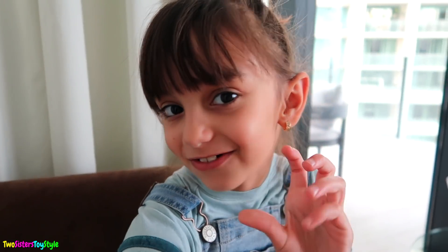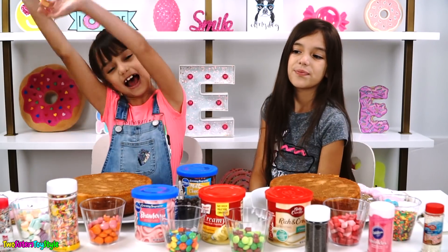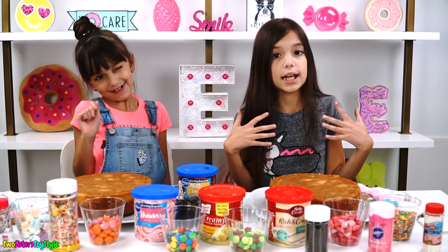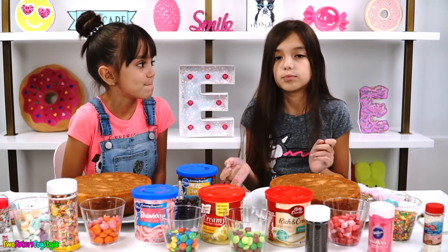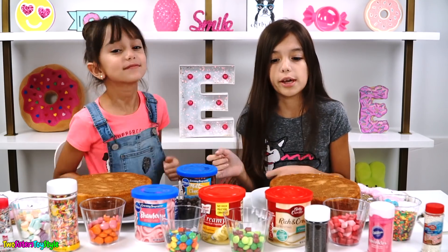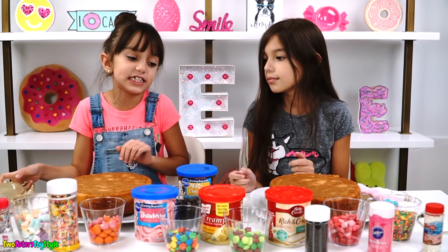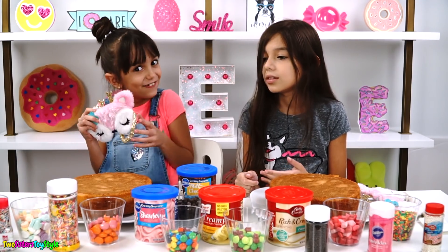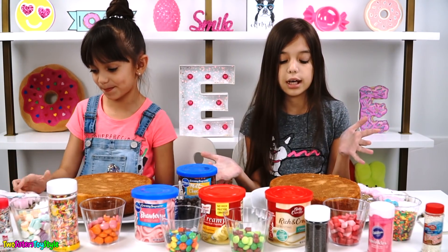I have to go and get a few special ingredients for Emily's cake. Hi guys, it's me Evelyn from Two Sisters Toy Style, and since it's our birthday next month, we're really excited. Since people normally have cake on their birthday, we are going to be doing a cake decorating challenge — blindfolded. Because it's too easy to just frost a cake and put the decorations on, we're going to do it blindfolded, so it's going to be so much harder and we have no idea how these cakes are going to turn out because we can't see.